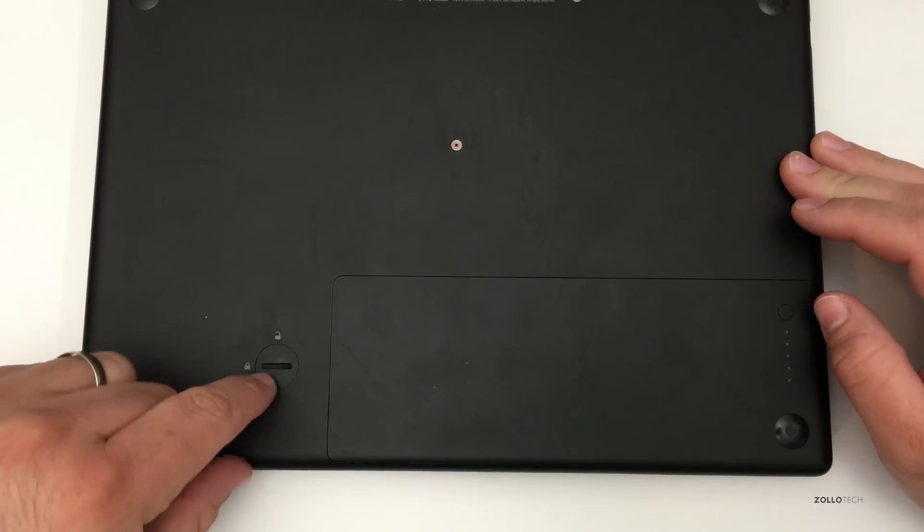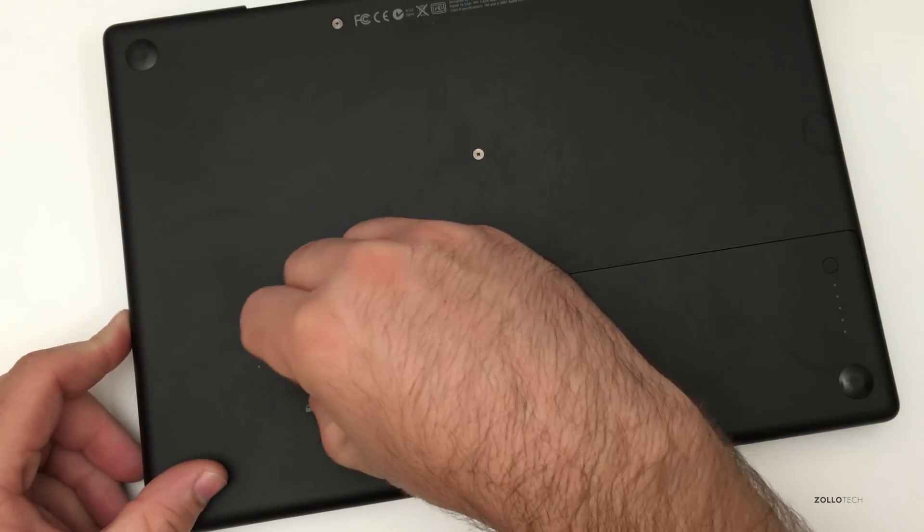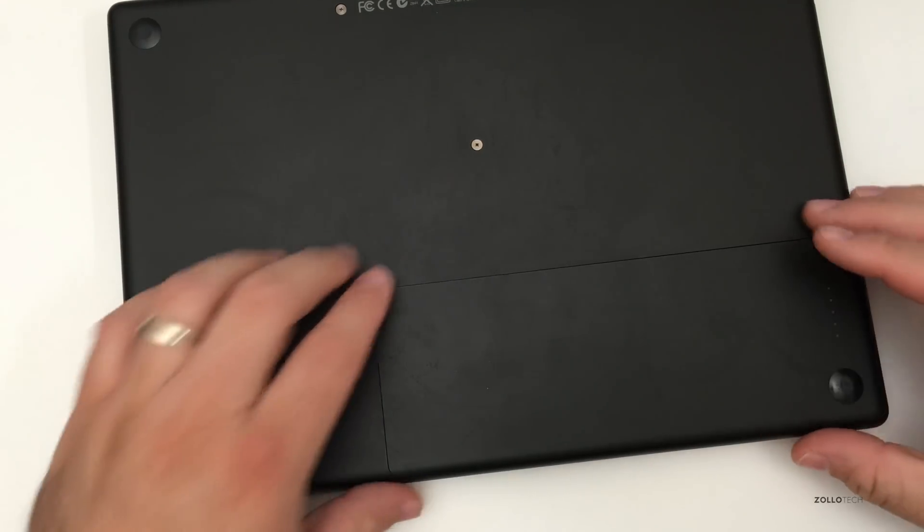The first thing you do is shut this down and make sure you're grounded so you're not zapping anything. You turn this little lock here and the battery pops out.